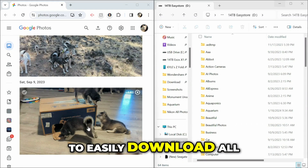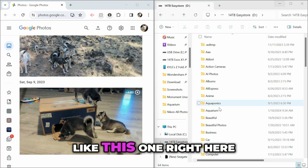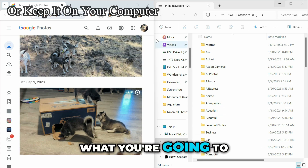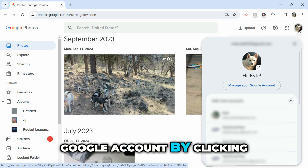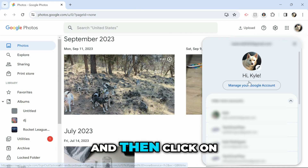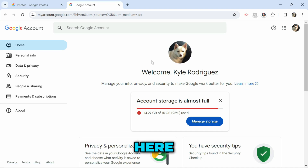If you want to easily download all of the photos you have on Google Photos to a hard drive, what you're going to need to do is go to your Google account by clicking on your profile picture and then click on Manage Google Account.